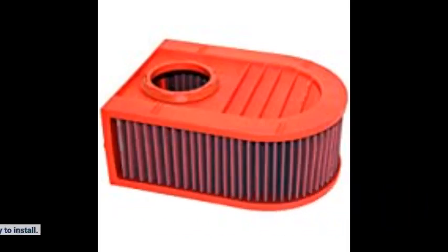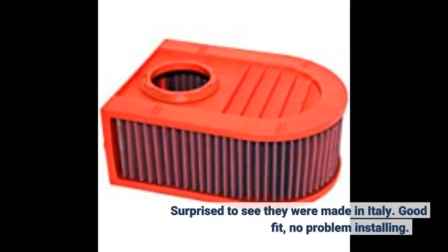Easy to install. Surprised to see they were made in Italy. Good fit, no problem installing.